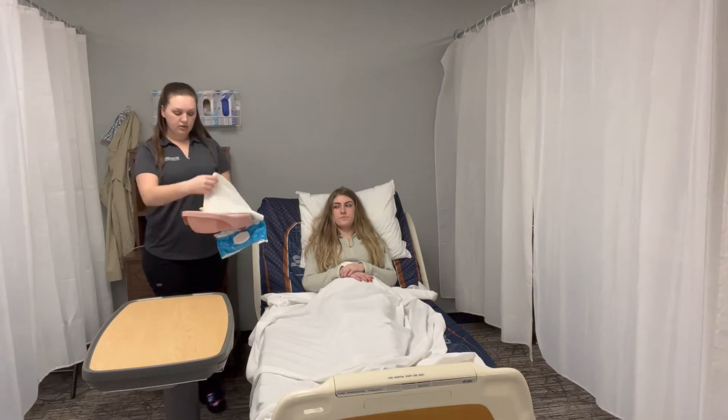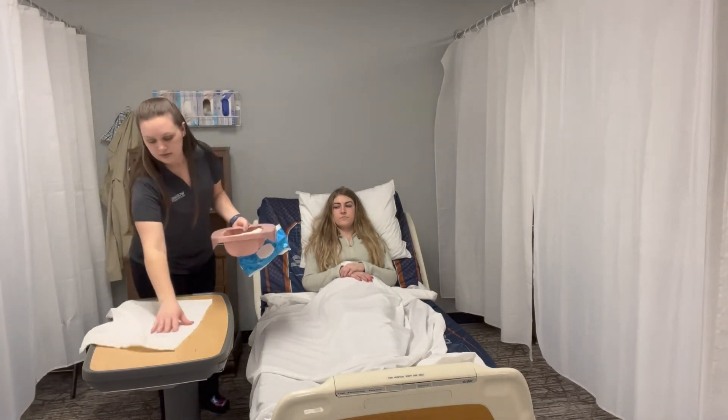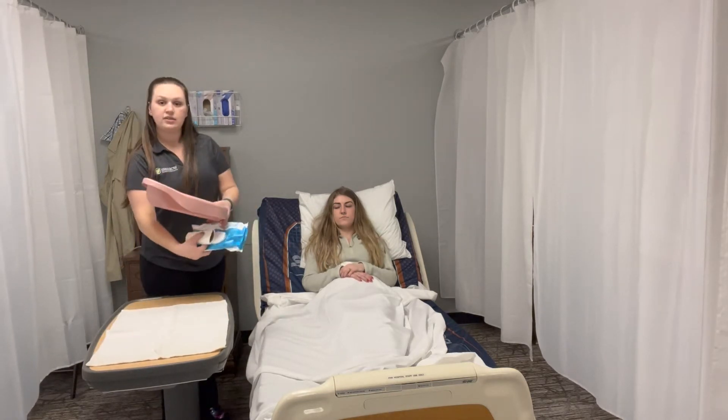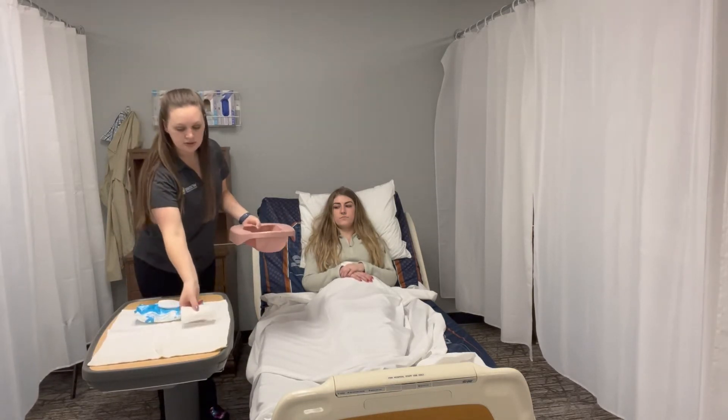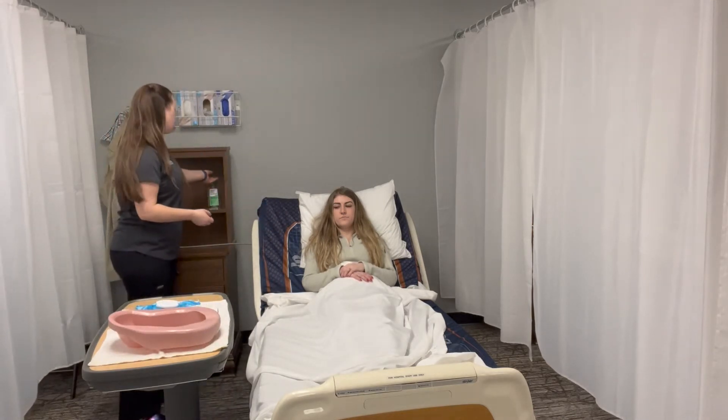We're going to use our towel to lay down on the table as a barrier. We're going to place our wipes and our toilet paper on there, as well as the bedpan. We're going to wash our hands and put some gloves on.